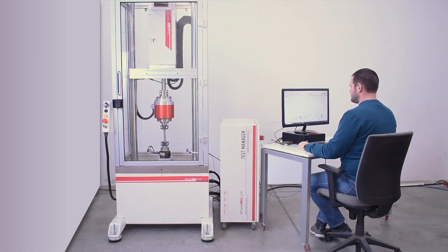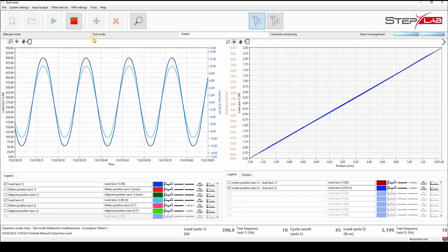This machine, being electric, is incredibly easy to assemble and maintain. And thanks to the software, even setting up rehearsals is really quick.